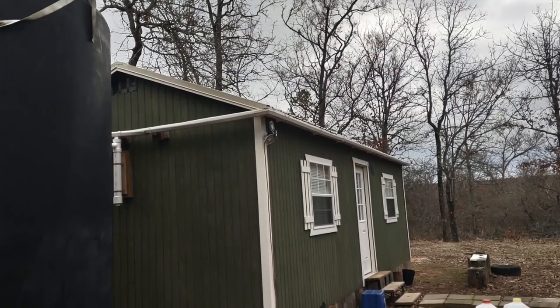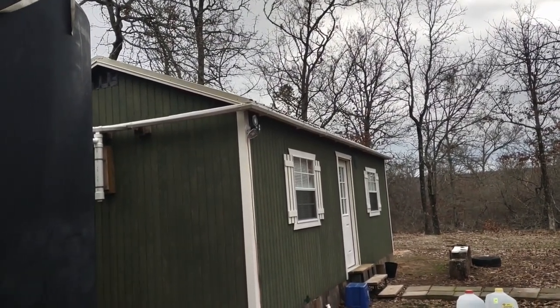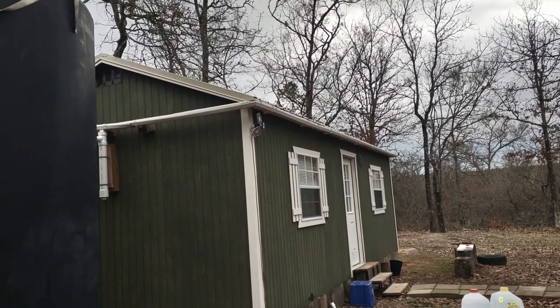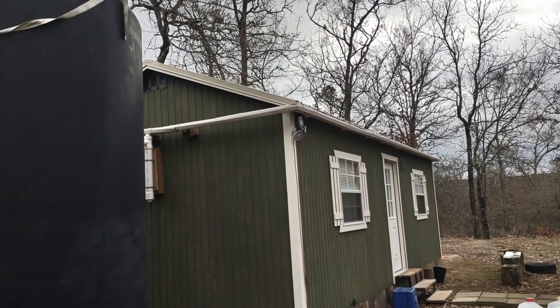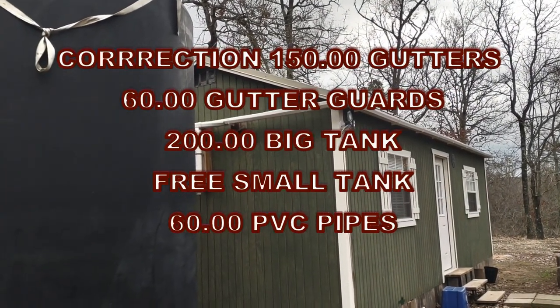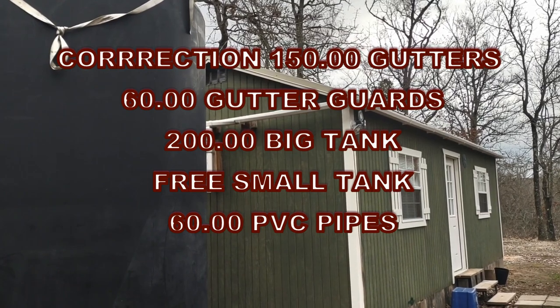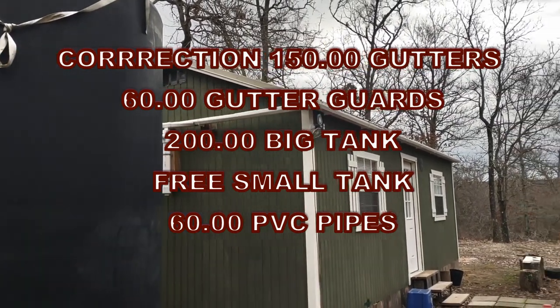This is a 28-foot house, basically 12 foot wide and 28 foot long. The gutters on this thing cost me just under $100, and the gutter guards were like another $50, so probably about $150 tied up into the gutters.